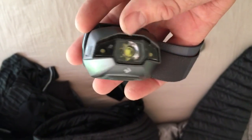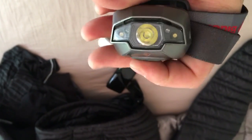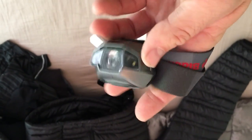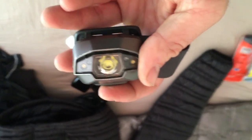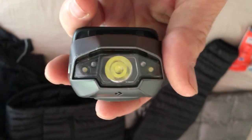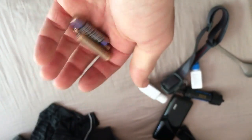Next is my Black Diamond headlamp — I think it's the Spot model. It has a battery gauge and a fairly bright light. You can tap the panel to brighten it immediately, or hold down the top button to dim it to whatever you need. It has a strobe setting and also a red light for reading at night so your night vision isn't affected. It uses triple-A batteries and I'm going to bring some extras along for the trail.